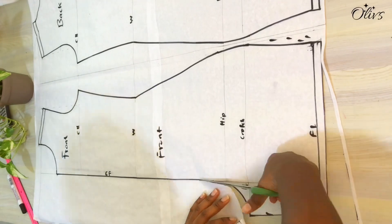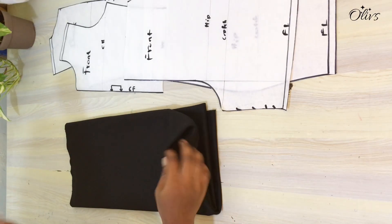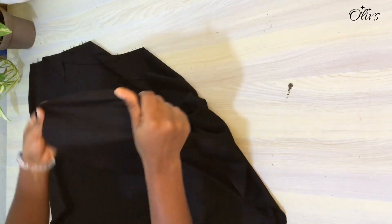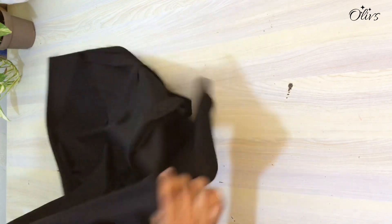Hi loves, welcome or welcome back. We will be sewing a swimsuit in this tutorial. If you haven't watched the drafting process, I'll put a link in the description box. For this I'll make use of black lycra material. This material stretches well on one side and not the other. I'll fold it using the selvage so the patterns will be placed on straight grain.